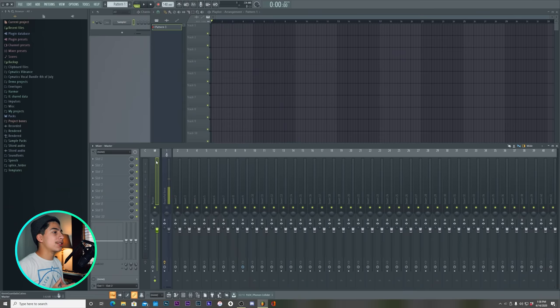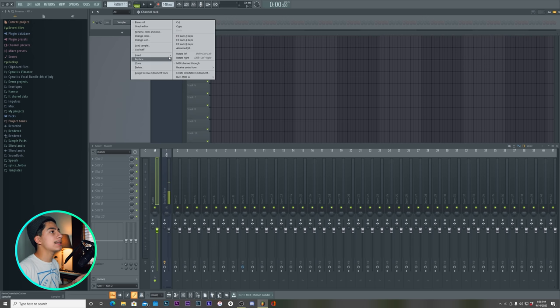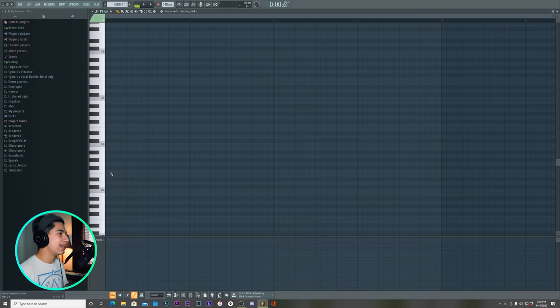We're going to be doing that today, and I'm going to be making it completely from scratch. So you guys follow every single thing that I do, and without further ado, let's just get right into the studio. Alright guys, so when I start my future bass tracks, what I like to do is start with a synth — pretty much my piano. Let's make it in C major — actually, let's do something different.